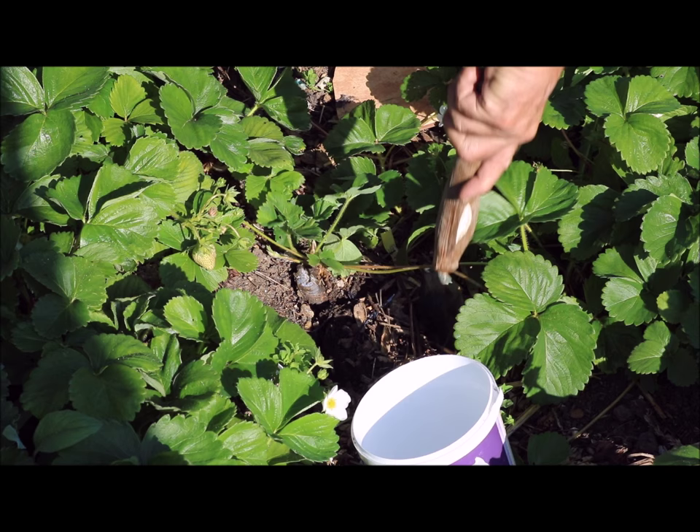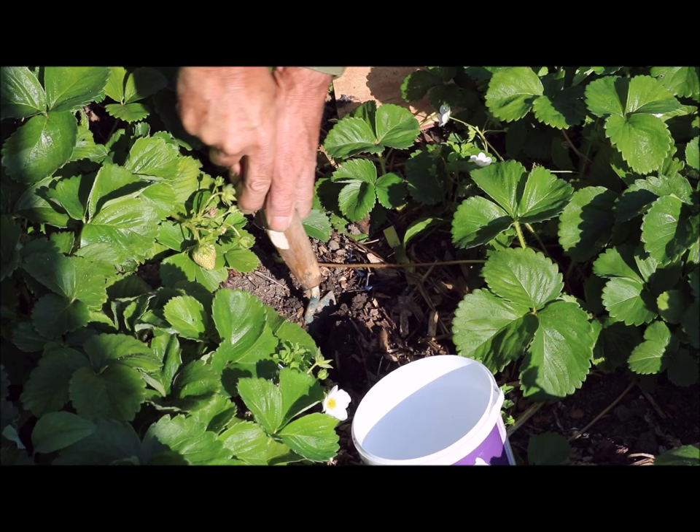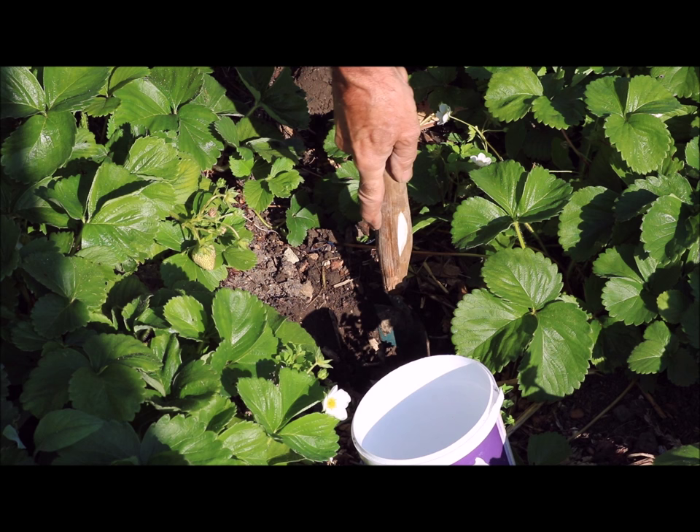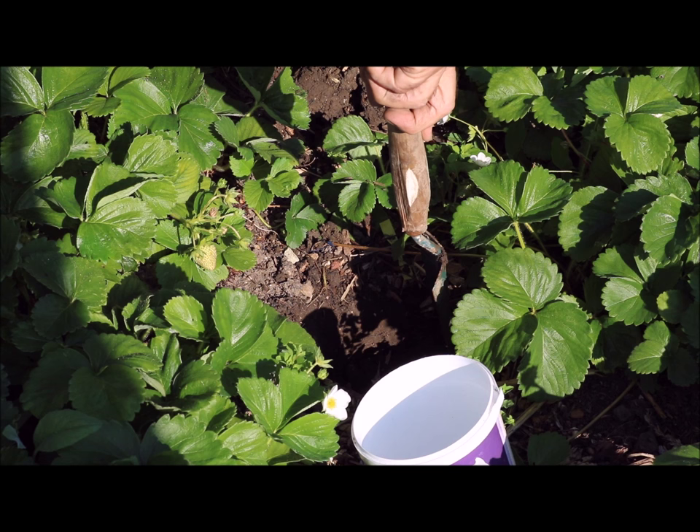The woodlice have all gotten used to living in your compost heap. So should I find this successful, I can then transfer them through to the compost heap and all the compost bins in the open — let them stay there.